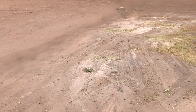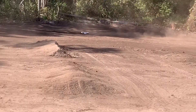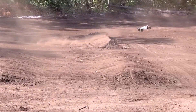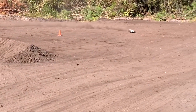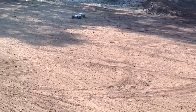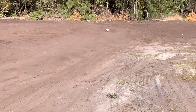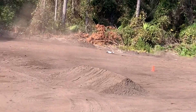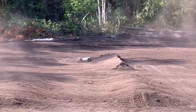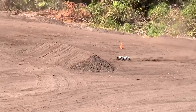Yeah, this thing is slow. I need to bump up probably about three teeth on the pinion gear. I need to gear up bad — that's all it's got. But if you're a racer, you know — he who crashes least usually finishes with some of the better times.